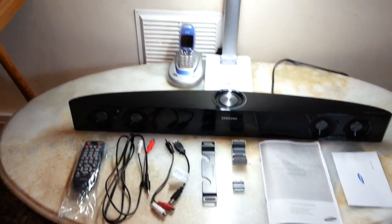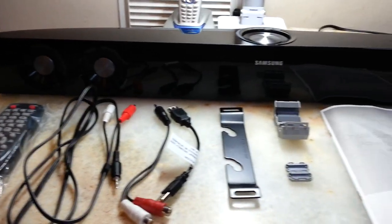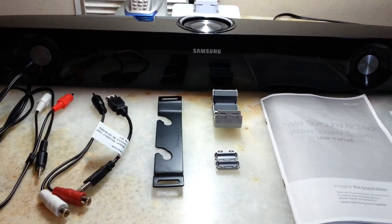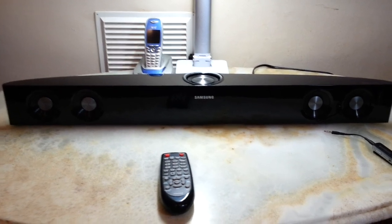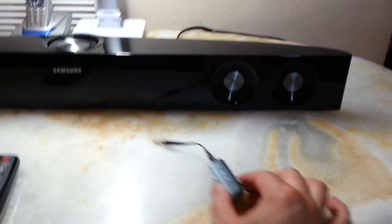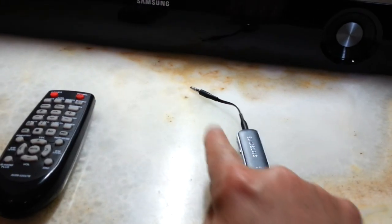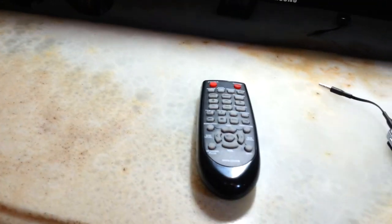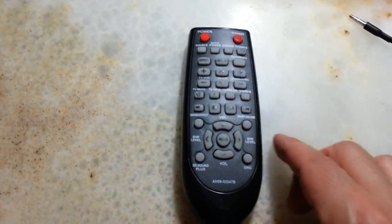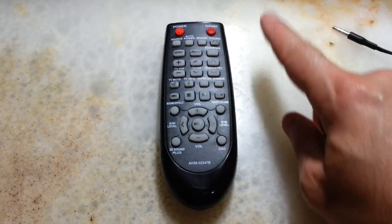Now that we know everything included in the box, let's turn the unit on and see what it's capable of. For this video I'm going to use my Samsung Bluetooth sender and receiver, connecting it to the AUX. Let me also show you why this remote control is better than the unit's own remote.